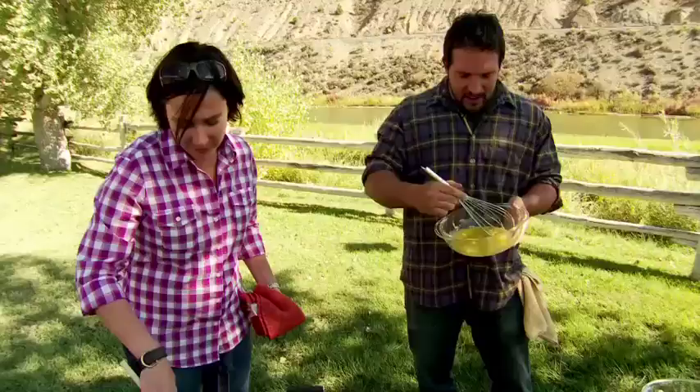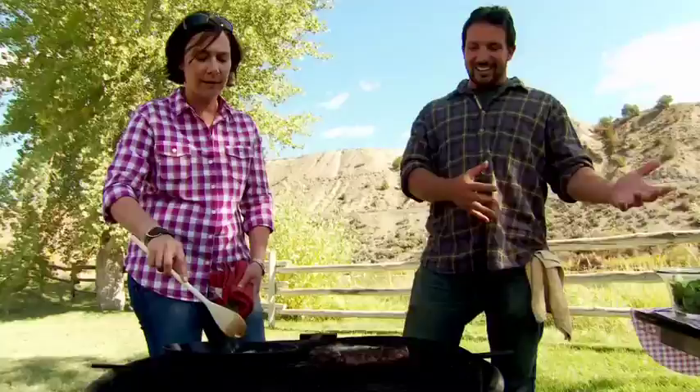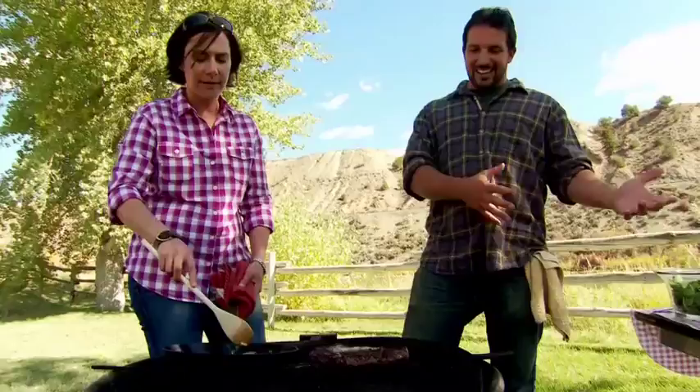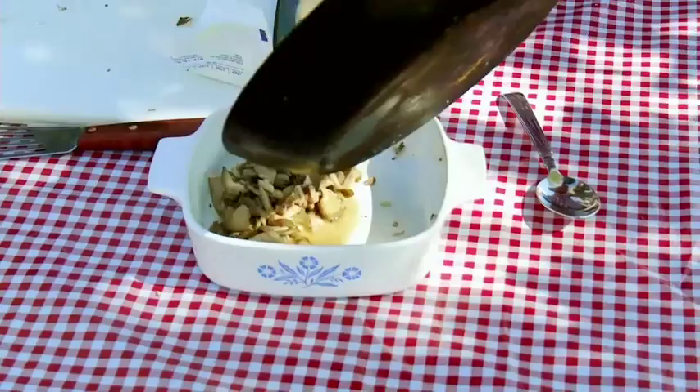It's funny because I've always had a fear of the surf and turf when you see it at a restaurant. Sometimes I'm like, I don't know if I really even want to mix my meat and my seafood. But here, with the trout and the cattle up the hill, it's kind of a no-brainer. Once the mushrooms were done, we stuffed them into our surf.